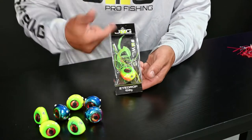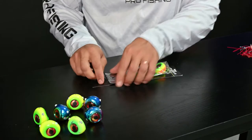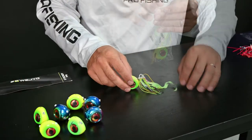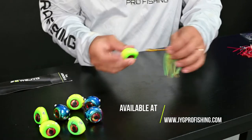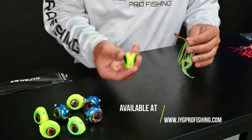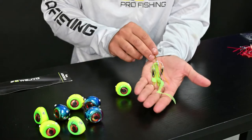The first thing I'm going to do is get the jig out of the package — this is how they come packed. I'm going to open the package. The jig has two parts: we have the head, and this is where the weight is. This is made of lead. And then we have the skirt.